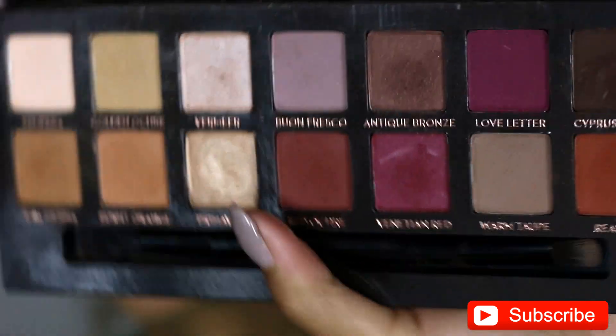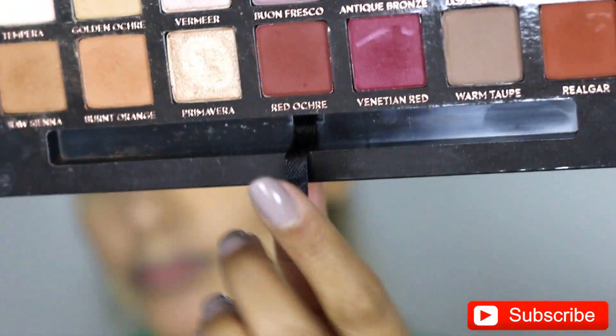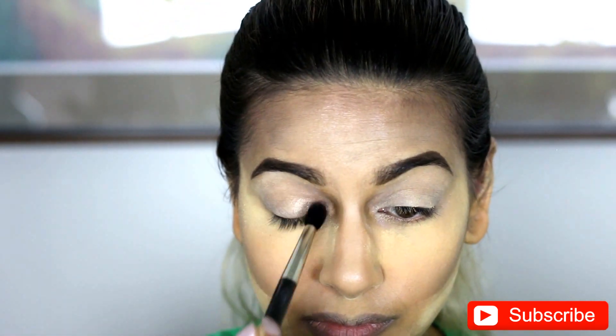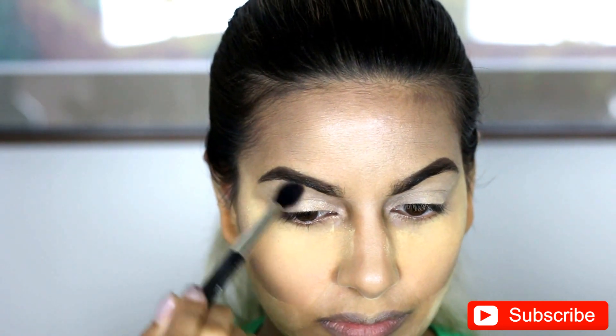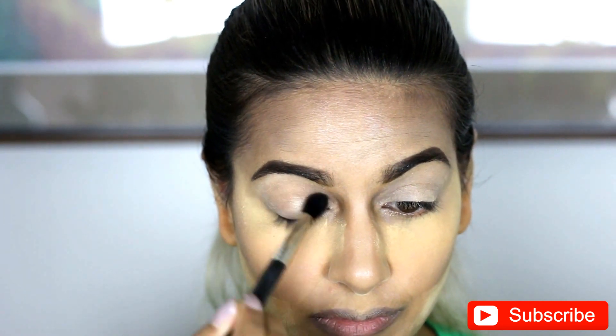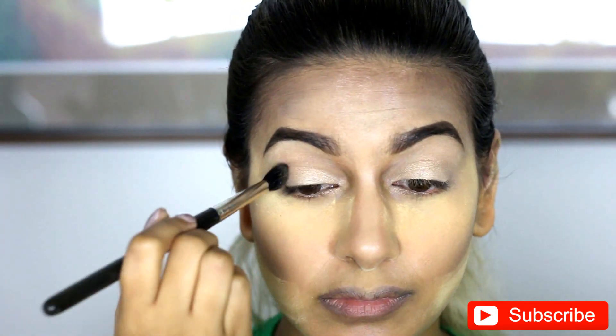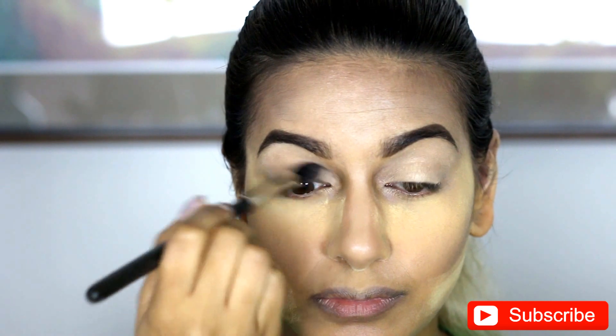The starting color I'm using is from the Modern Renaissance palette. I'm going in with Primavera — I'm going to put that in the inner corner of my lid and I'm still going to spread it outwards. I like doing this because it gives the colors a really nice gradient when you start to blend it. And I am using a MAC 224 for this.